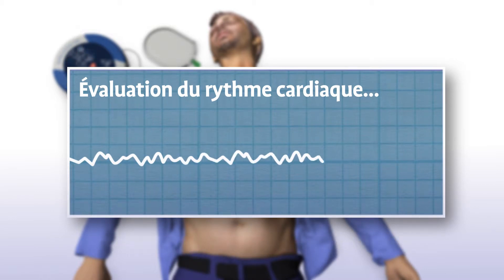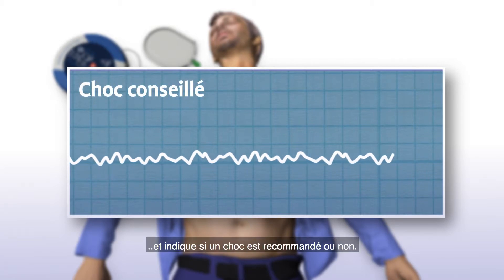The Samaritan PAD automatically assesses the patient's heart rhythm. Analysing heart rhythm. Do not touch the patient. And recommends whether or not a shock should be delivered.